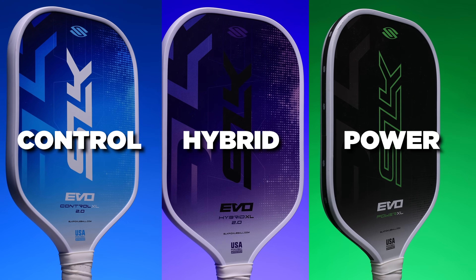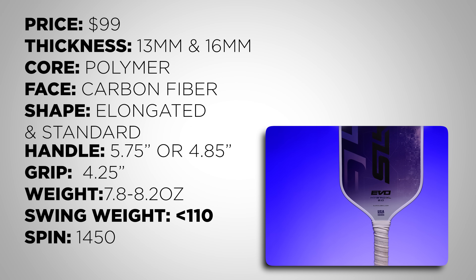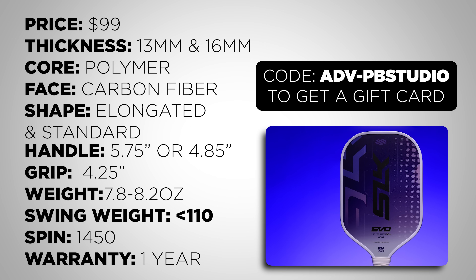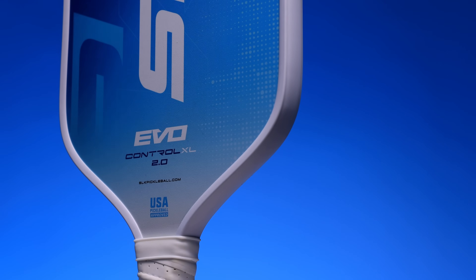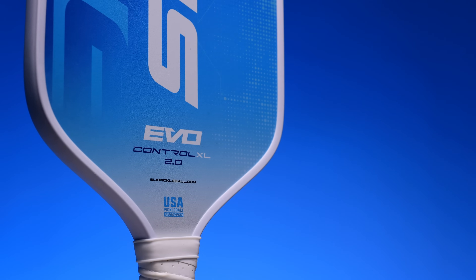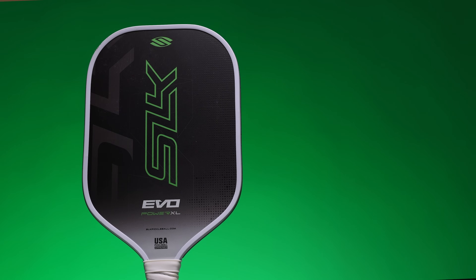My recommendation would be to buy the power model as that's the one I enjoy the most. One of the reasons I'm including the SLK EVO line is because they have three models but also two different shapes: the XL and the Max. The XL is for players who use a two-handed backhand, and the Max is a better shape for beginners because of the more forgiving sweet spot. If you're new to the sport and looking to buy a good-looking paddle with reasonable performance, the SLK EVOs fit that bill well. I would highly recommend you choose the Max shape over the XL unless you know you really want the longer handle.